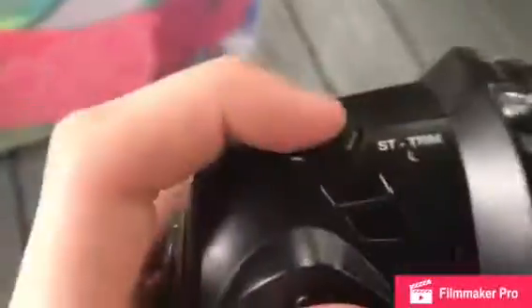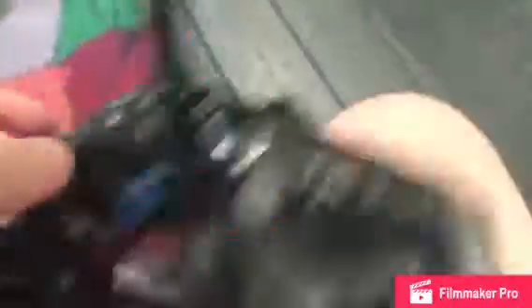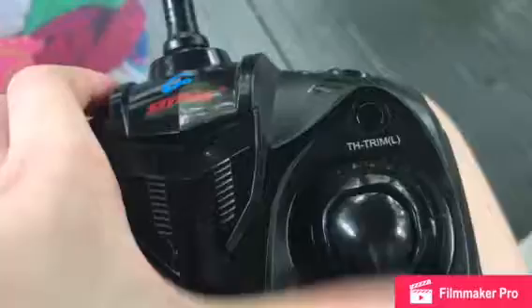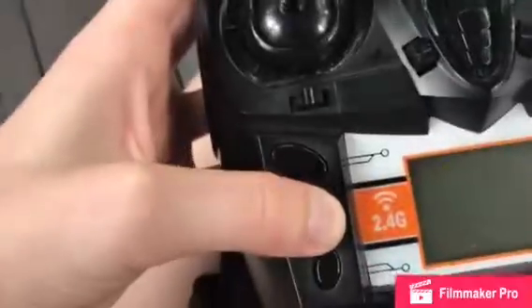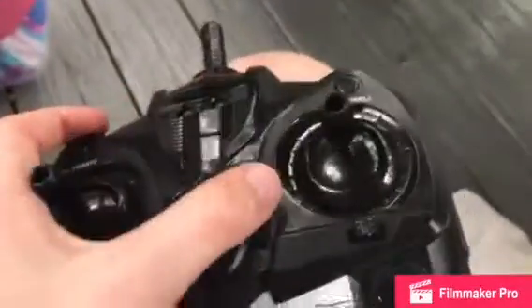You've got left trim, right trim, and throttle trim to the left and throttle trim to the right. Left, right — and up and down doesn't matter, just left, right, forward, backward. That doesn't really matter and doesn't work.